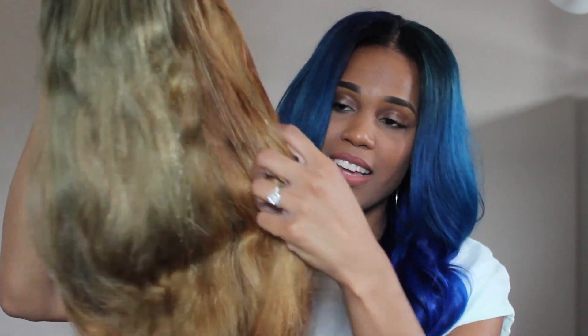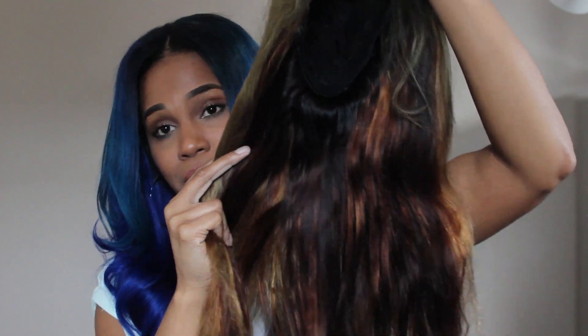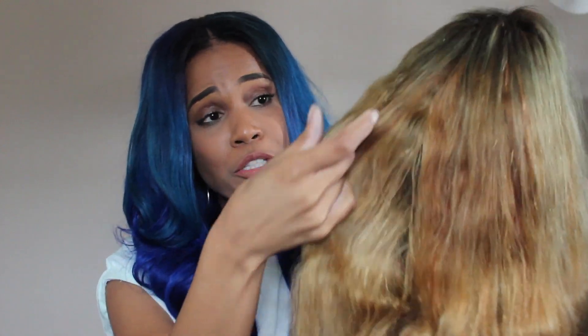Look at how bad this hair is. This right here is just one big rat's nest. I would like to say rest in peace to my Modern Show wig. I tried my best to lift it, but as you can see, this wig is just a total mess.